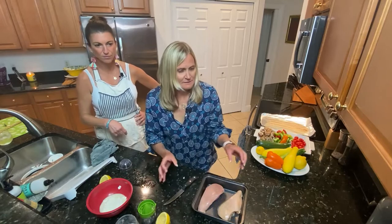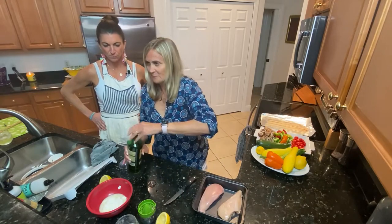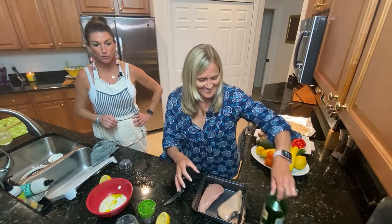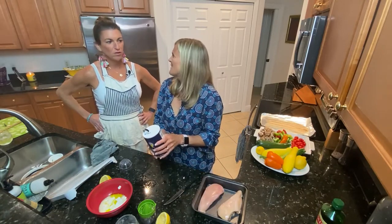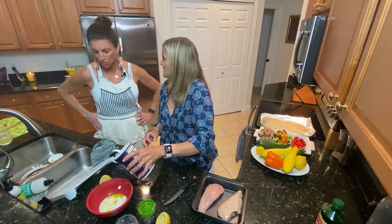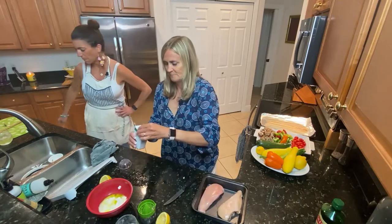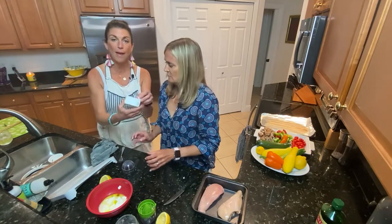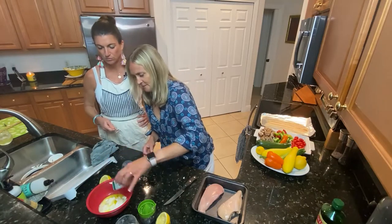Now you're going to grab the olive oil — that's the green bottle — and pour that in there. Just go one, two, three. Now we're gonna do salt and pepper. You're going to go heavy with salt because salt is a seasoner. Add some pepper depending on how much you like — when using pepper, use the shaker with the small holes, just a little bit.